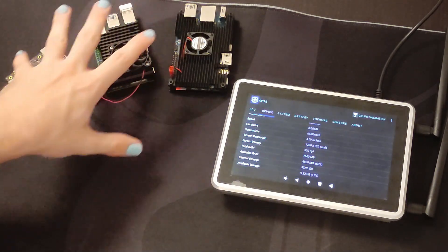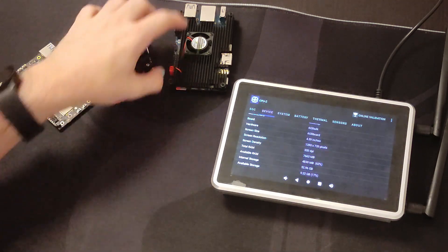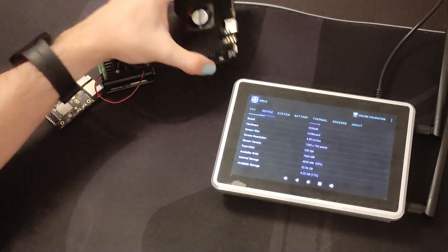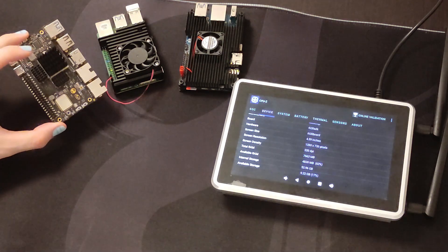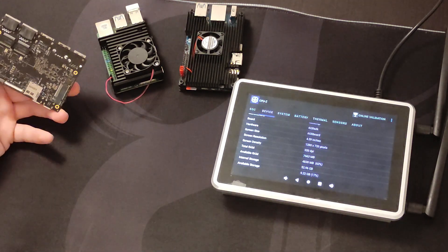Depending on the device and the storage you are using you may have different performance. For example in the Orange Pi 5, if you are using the microSD card you are going to have worse read and write speeds. In the IndieDroid Nova you can use the eMMC or SD card, and in the Armstrong C7 you can use the eMMC, the SD card, or the M.2 slot that comes with the device.